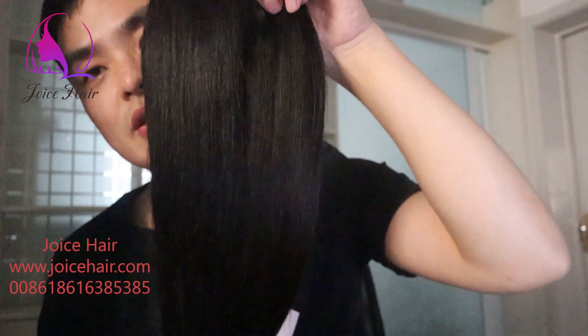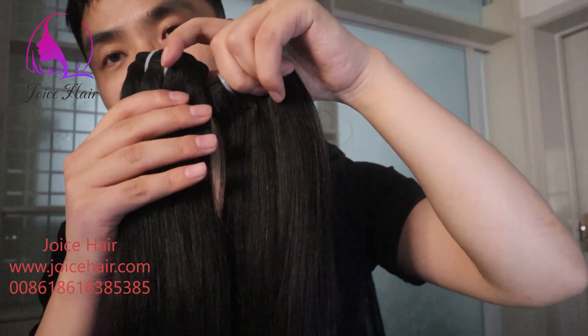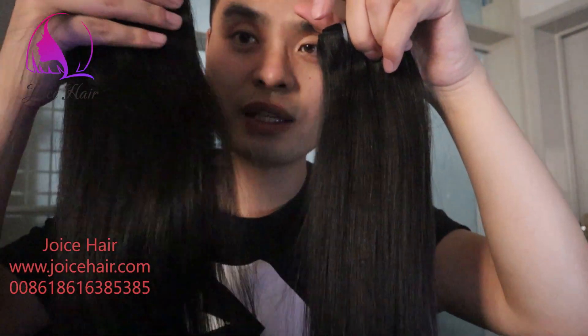Every bundle is showing a little bit different color because it's from different donors. There are two bundles. This one is a little bit lighter compared with the one in my hand.